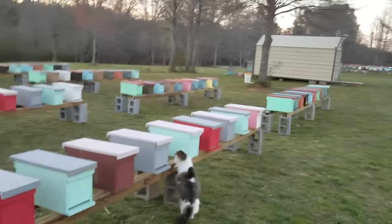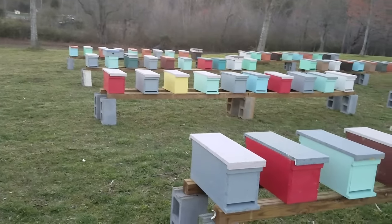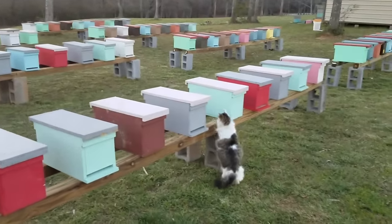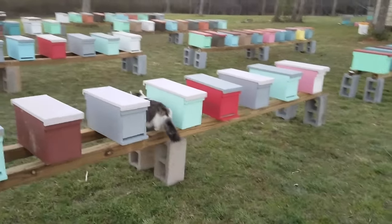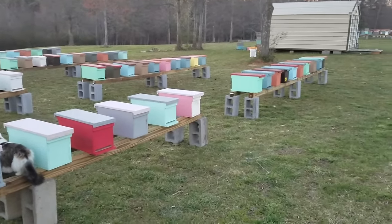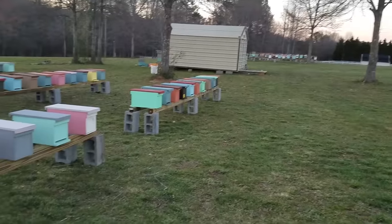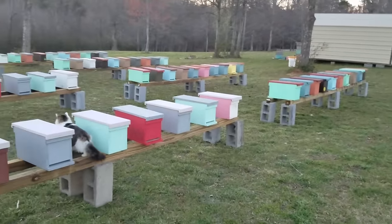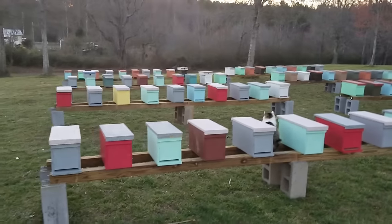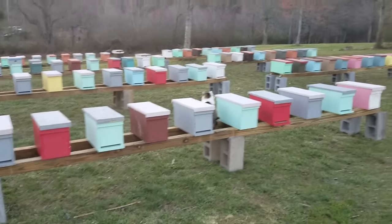They're so easy to set up. I set this whole yard up in about three hours, and a lot of that was cleaning the boxes up — some of these are new, and some I had to go through from last year and clean those up. In a couple weeks these will be packed out.